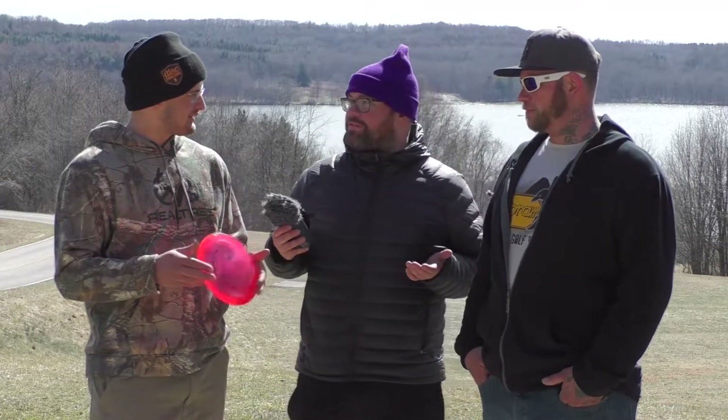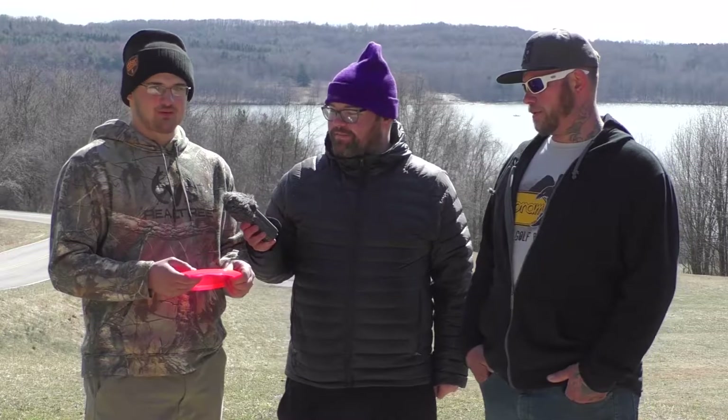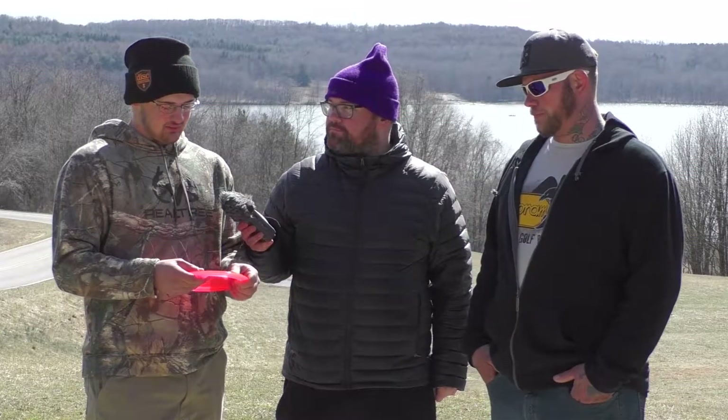And that's how we threw the Discmania C-Line PDX. Overall thoughts, Vinny? I loved it. It's a great wind fighter for those little upshots you'll have in windy open courses — it's a great fairway driver.